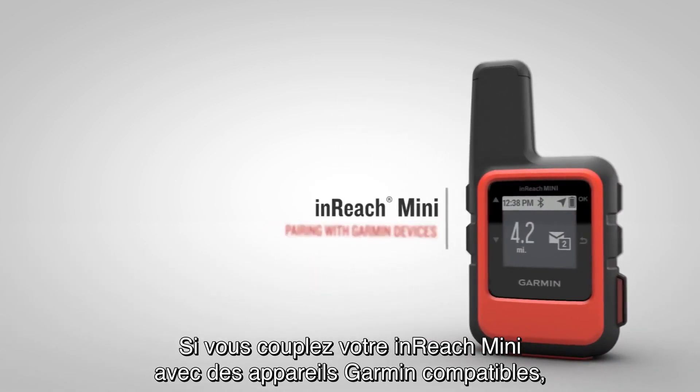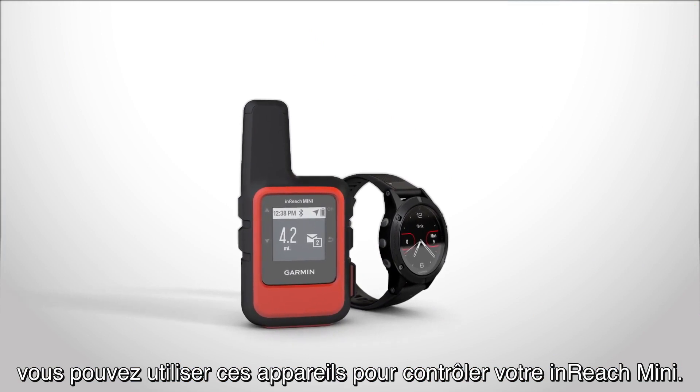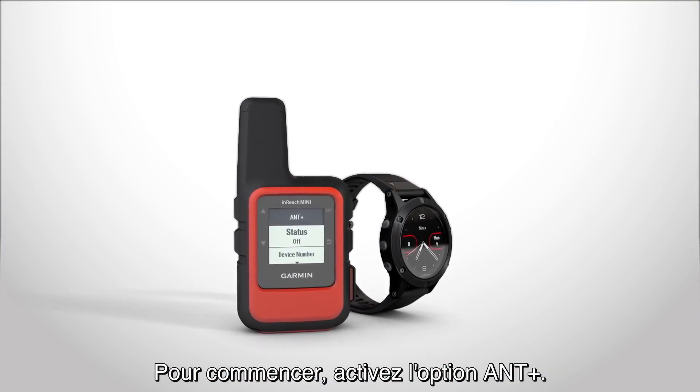When you pair your inReach Mini with compatible Garmin devices, you can use them to remotely control your inReach Mini. First, enable ANT+.